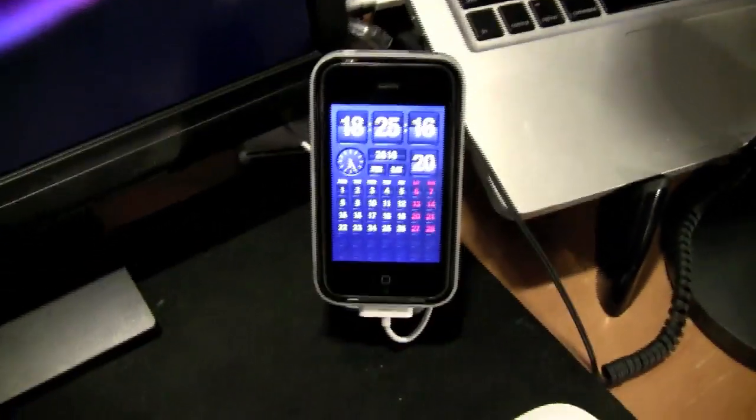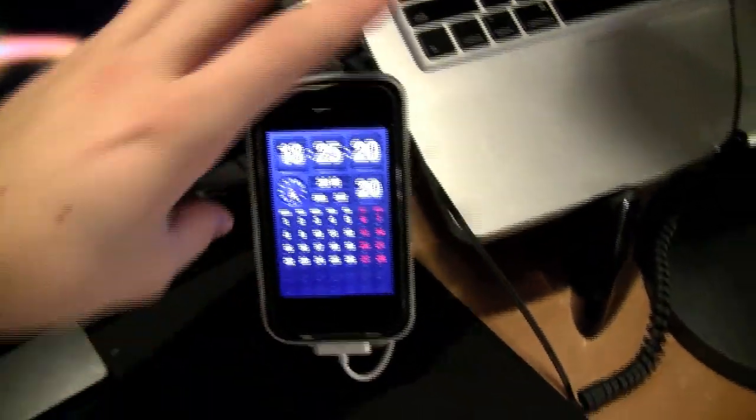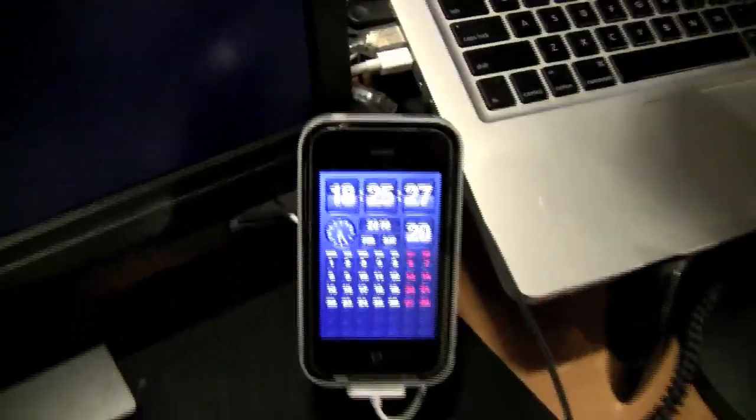Here I have my iPhone on the iCluely stand, which is nice — you can sort of rotate it. Sometimes I watch YouTube videos or live streams on there because the internet here is really, really slow, so it takes forever to load stuff.